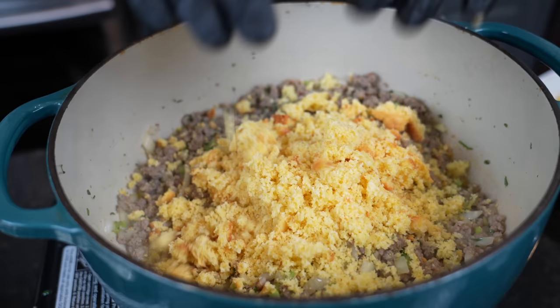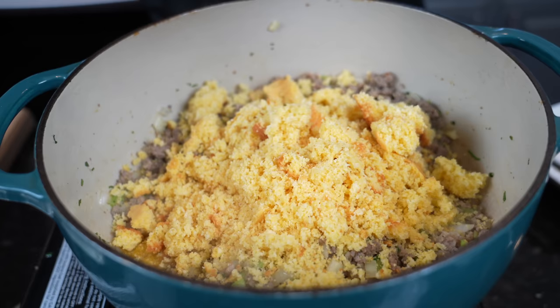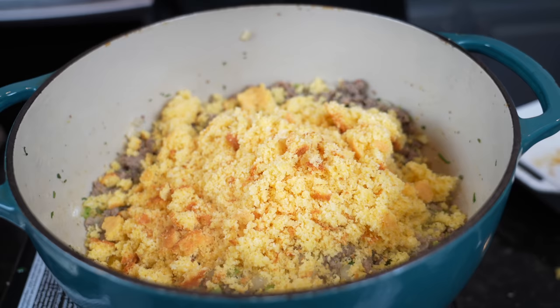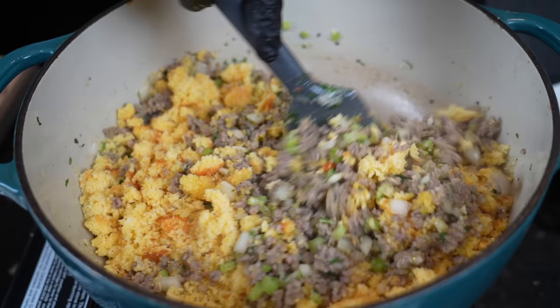Quick reminder that all the specific measurements and ingredients for this recipe can be found in the description box below. I've also linked my cookbook and all the products you see me use down there as well, so check that out and treat yourself this holiday season.